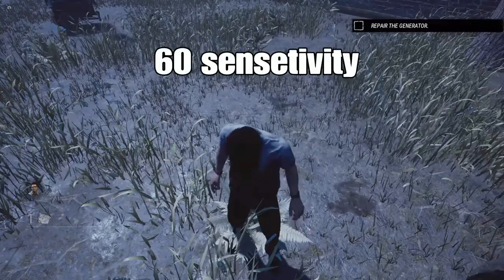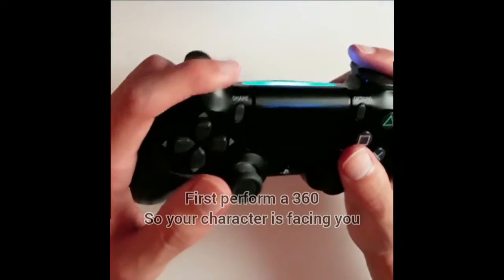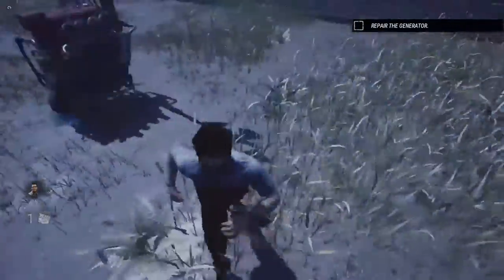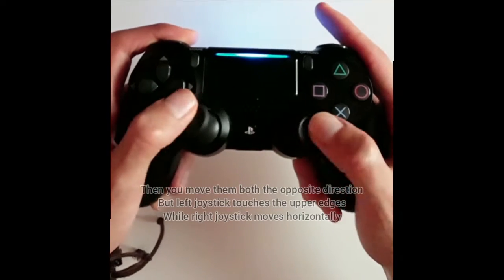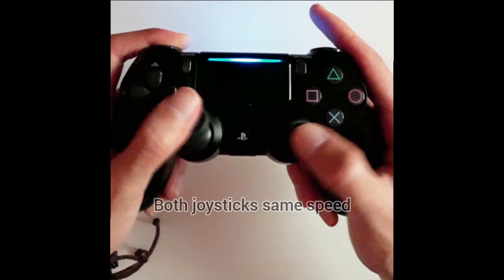I will show you on a controller how fast I move my joysticks to get the fast variation with 60 sensitivity. First of all, make sure your character is facing towards you — to make this happen, hold your running button and make a 360 until the character is facing towards you, so your left joystick should be down when your character is facing you. For the Ayrun tech itself, you need to move both joysticks in the opposite direction, but make sure your left joystick is touching the upper edges while your right joystick is moving horizontally, both at the same speed.